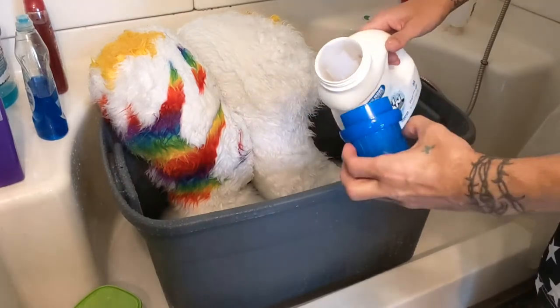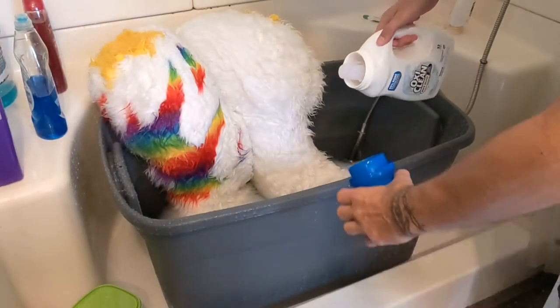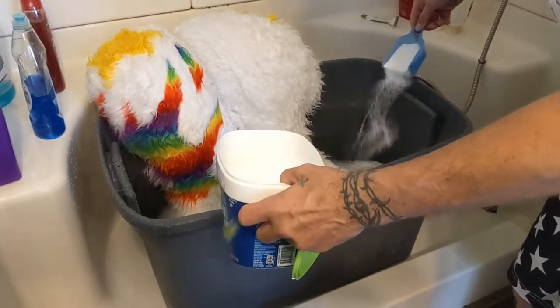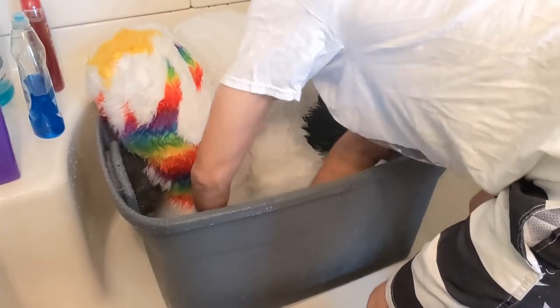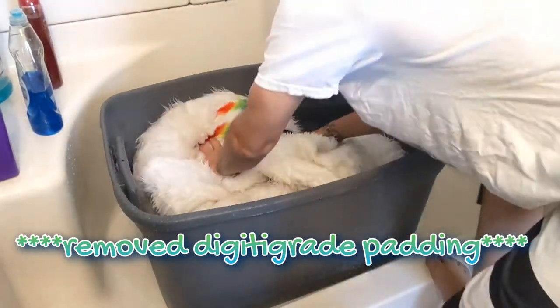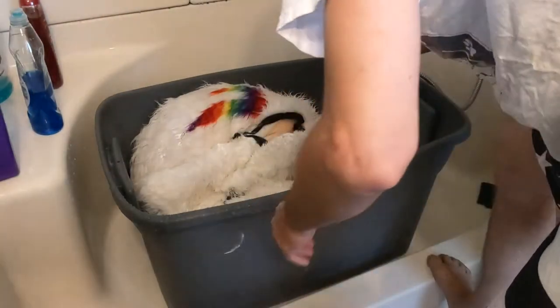So now the actual suit washing. I normally pour our OxiClean White Revive directly into my tub for hand washing — that's probably way too much. I'll get my OxiClean and pour it straight in, then sprinkle some of this on the suit. Agitate the water a little bit, get some suds in, put the suit in, and agitate it. Pour some more Oxy on there. This is what I do and it seems to have worked real good for me.